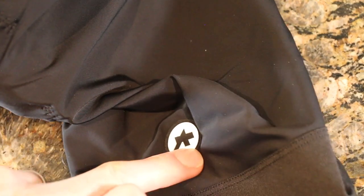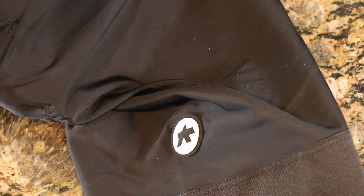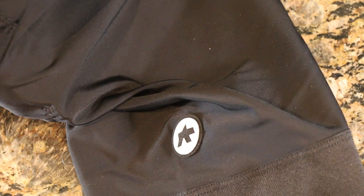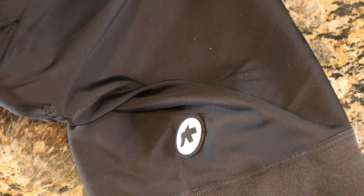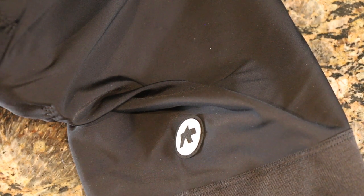On the bottom of one leg there's a nice little ASOS logo which looks really good. One thing I really like about these bibs is that they are very understated and not loud — they leave a little bit to the imagination. You're not as flashy as, say, a Rafa or some of the other stuff out there.